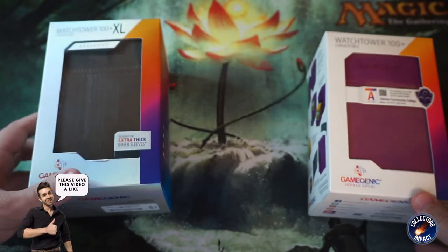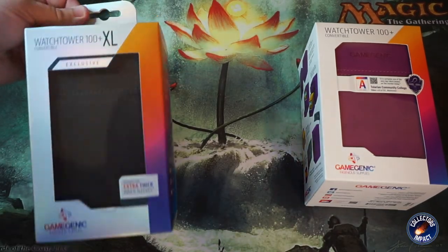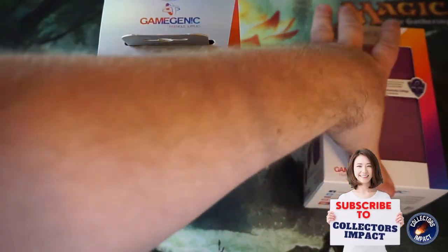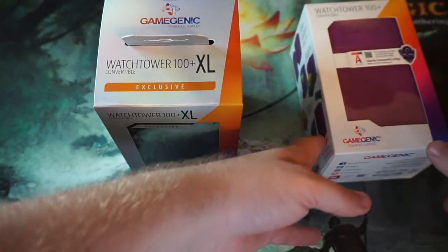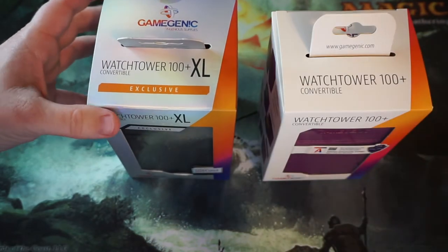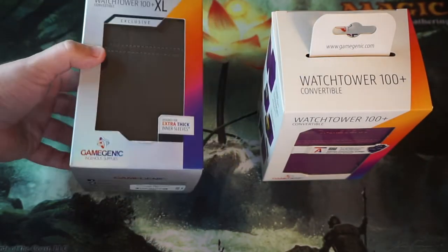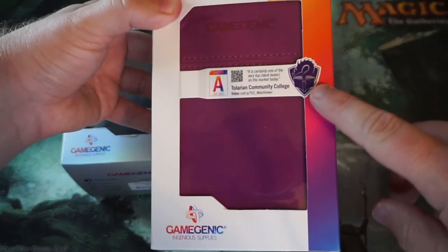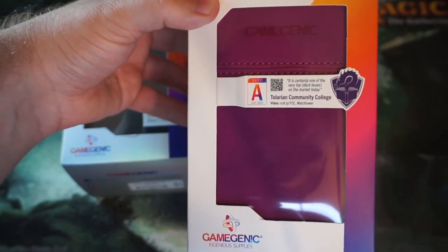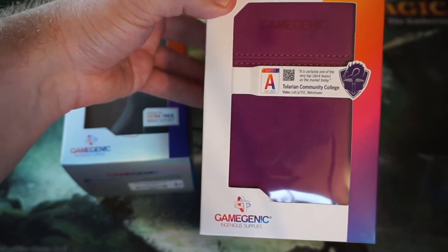What's up guys, DK here with Collector's Impact. Today this is going to be a fun, random, and hopefully relaxing video where we are just going to open up a couple of these Watchtower Plus 100 card box commander deck boxes. We're going to do an unboxing and review of these products. Apparently, at least according to the label, these have already been talked about by Talarian Community College, though I haven't actually seen those videos myself.